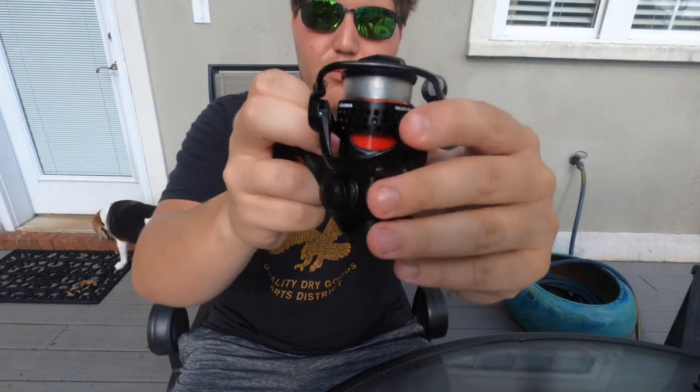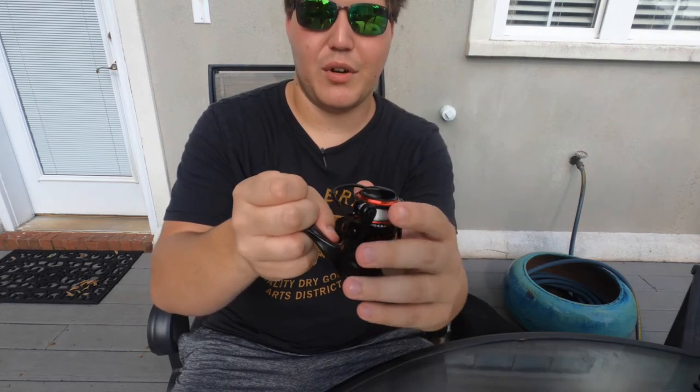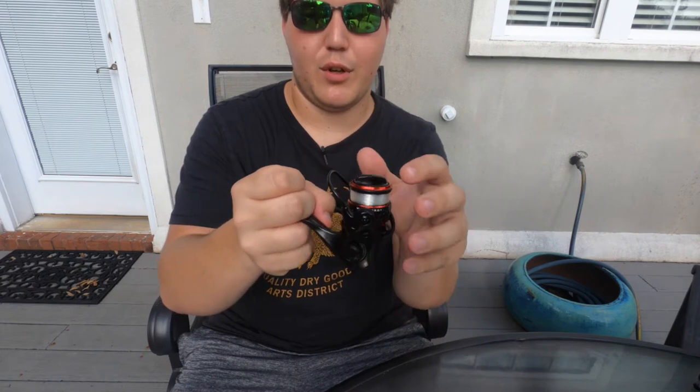You also have cutouts around the spool, and that just reduces a little bit of the weight on there, as well as — looks kind of cool. Now, you do get a very large bail wire. And while this isn't 100% necessary for a reel this size, I've always liked the look and feel of a larger bail wire.